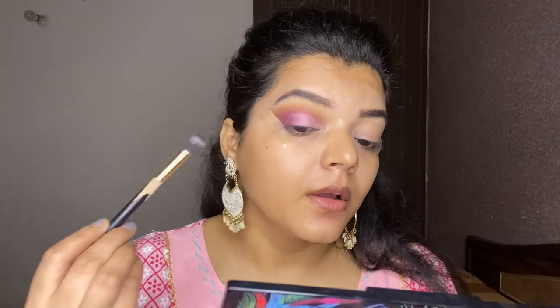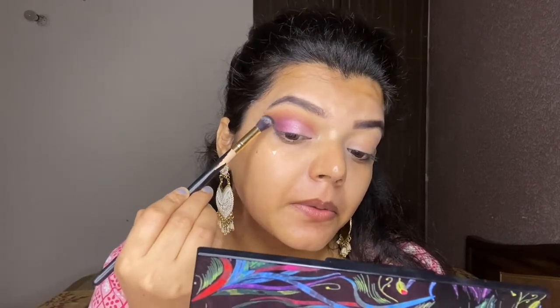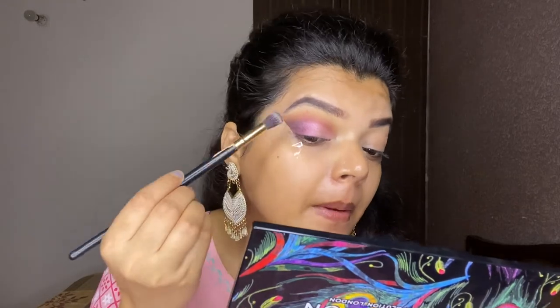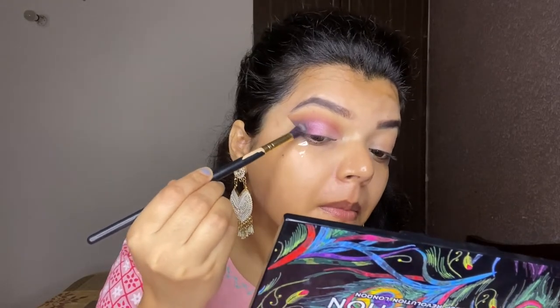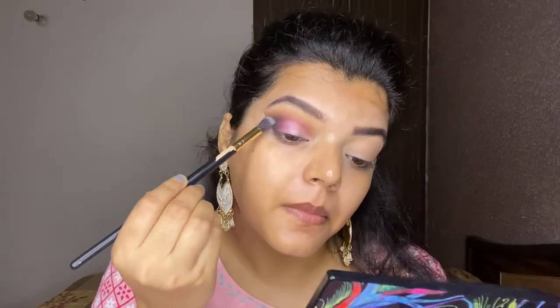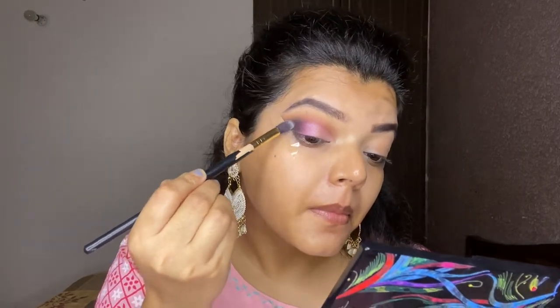For the outer corner, I'm picking a black shade and slowly applying it in the outer corner. After completing my look, it has turned out like this and I'm really happy with my eye look.